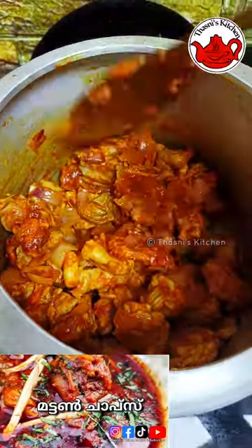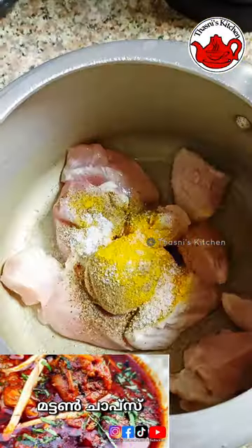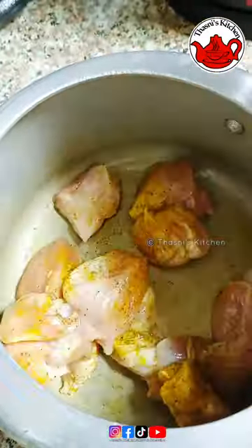Momos - I will make it. This recipe is the first one. The link is in the description box. I will make it - chicken and chicken.